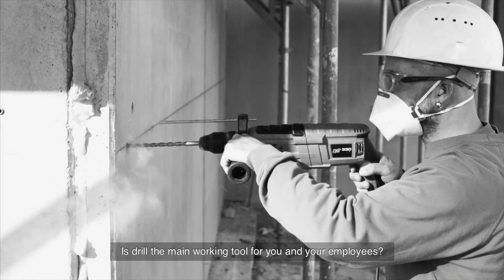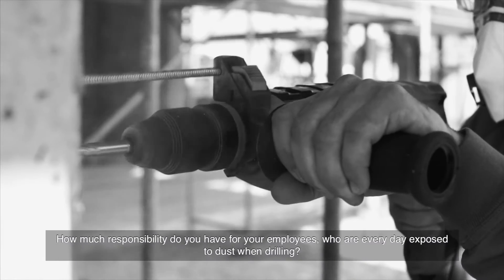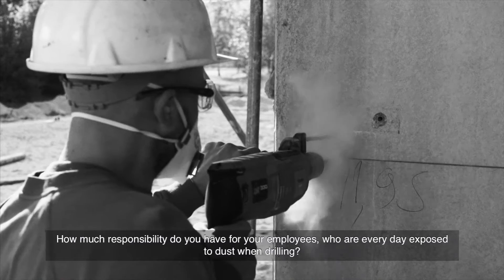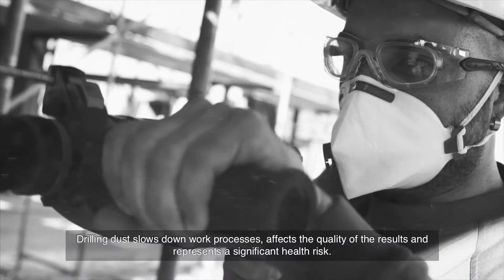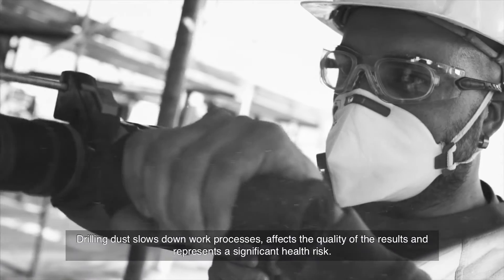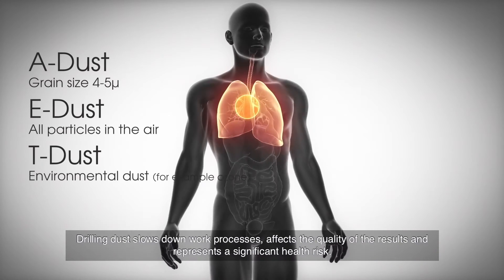Is a drill the main working tool for you and your employees? How much responsibility do you have for your employees who are exposed every day to dust when drilling? Drilling dust slows down work processes, affects the quality of the results, and represents a significant health risk.